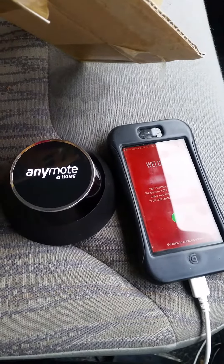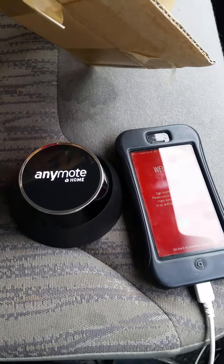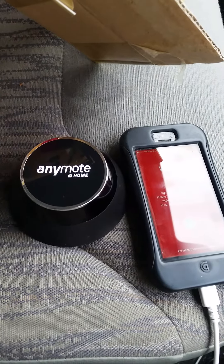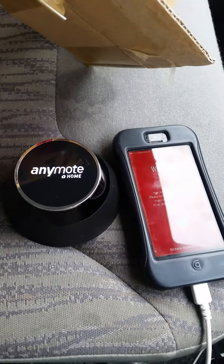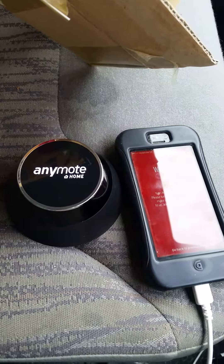Absolutely furious. Spent 70 quid and then 22 pounds in import fees, and they're refusing to acknowledge any of my emails. Nothing. I've just bought a faulty piece of kit and I'm being ripped off by Enemote. So for anybody out there who's thinking about buying an Enemote home — do not. Because the company are scammers.